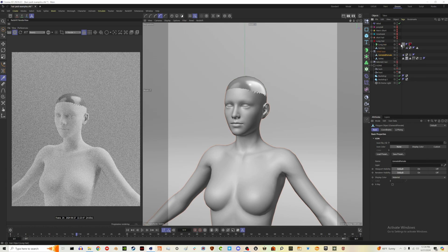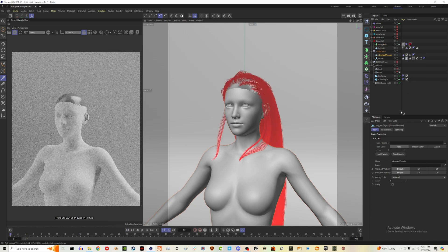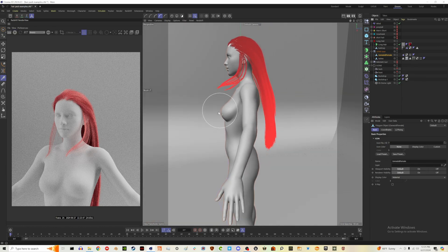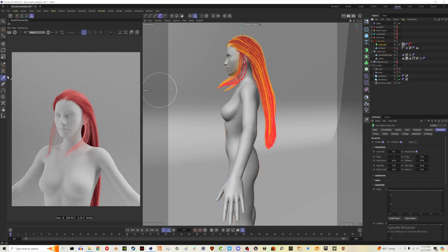This is the last hairstyle — just a long hairstyle. I love this one; I think the hair color is really fun. The bald cap is not hidden, so we need to do that. One thing to note is that a lot of these styles I've brushed specifically so they are not touching the character at any point. If you are worried about clipping, you can always go into the groom tab and take the brush to kind of brush some strands out of the way.